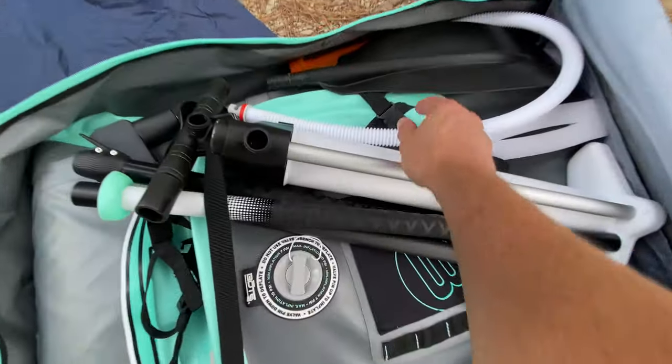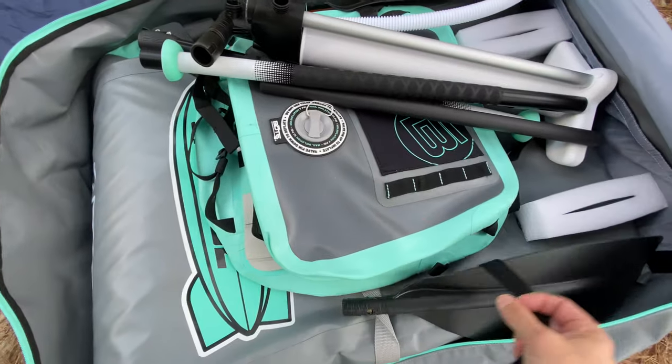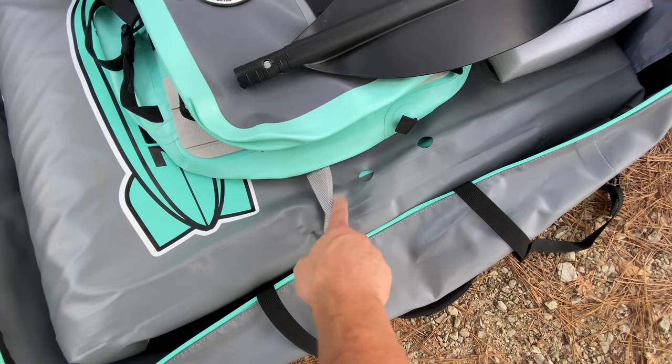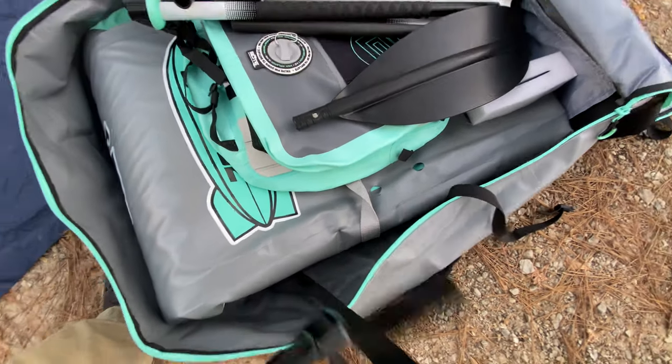It has internal compression straps, mainly just to stabilize things — you don't want these too tight. And then underneath there's another compression strap just around the boat; it's independent though, so it's not attached to the case like these are.